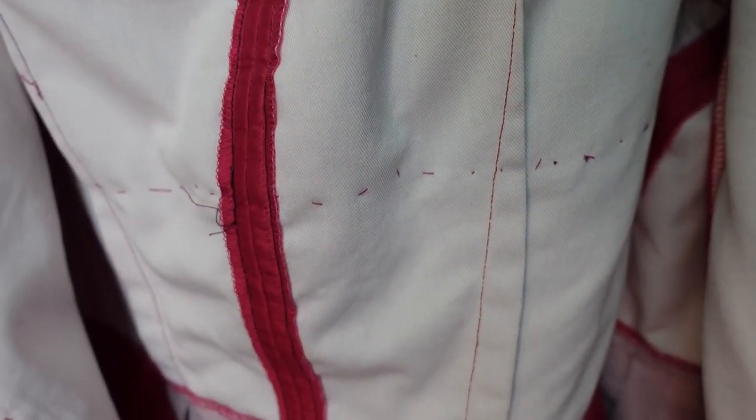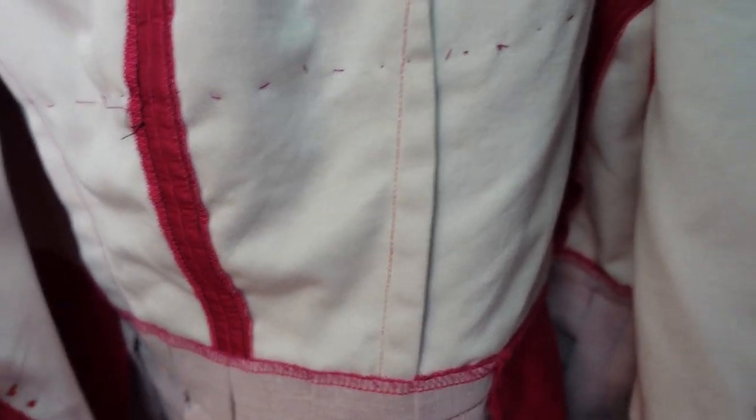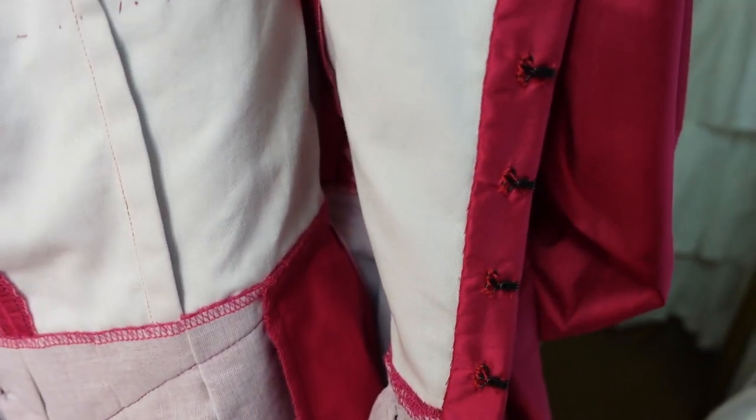Please enjoy these detail shots of both the interior and exterior of the bodice so you can hopefully better see how this is constructed. If you have any questions about anything you see here or regarding the construction of this outfit, please leave me a comment down below.